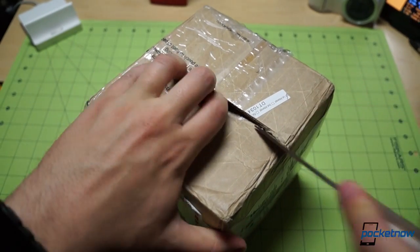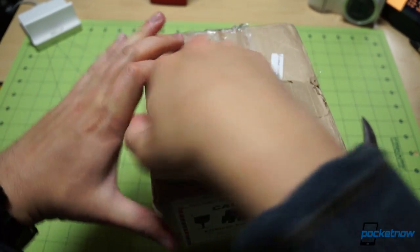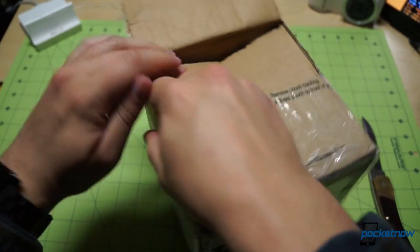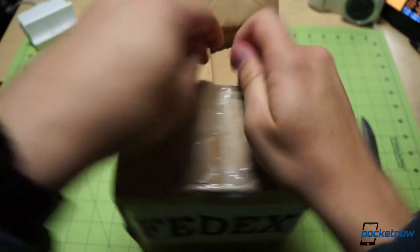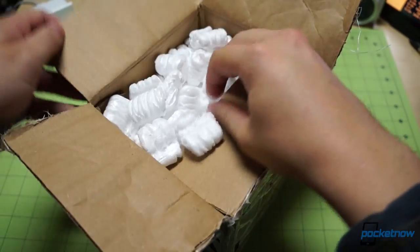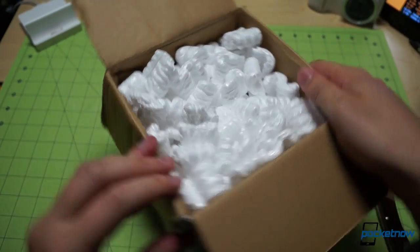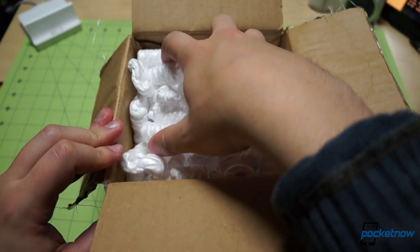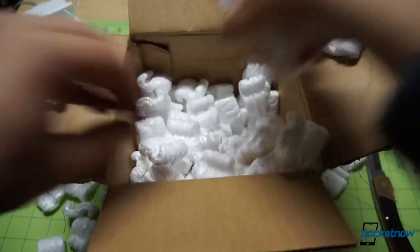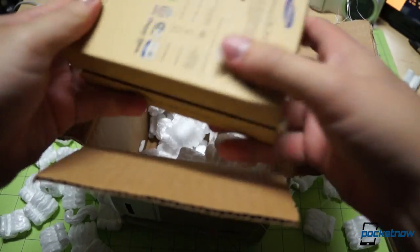One of the nice things about getting the American versions of the Galaxy S4 was that we got them a bit early. One of the unfortunate disadvantages of that was that we didn't get any retail packaging because we got them so early. So first of all, thanks to Samsung for getting us those American variants early. And thanks also to Negri Electronics for shipping us this international version, hopefully with retail packaging — and yes, indeed it does.